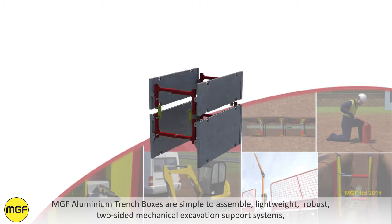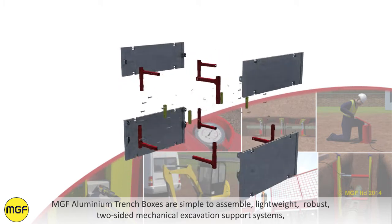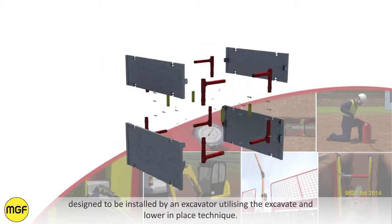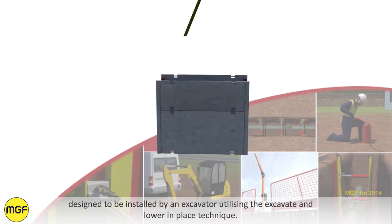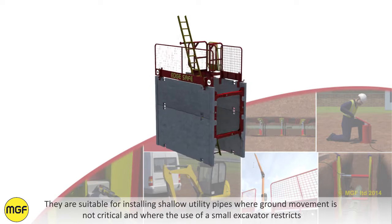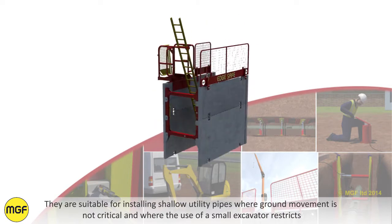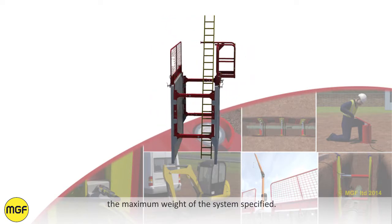MGF Aluminium Trench Boxes are simple to assemble, lightweight, robust, two-sided mechanical excavation support systems. Designed to be installed by an excavator utilising the excavate and lower in place technique, they are suitable for installing shallow utility pipes where ground movement is not critical and where the use of a small excavator restricts the maximum weight of the system specified.